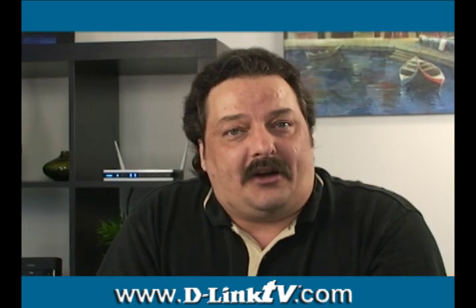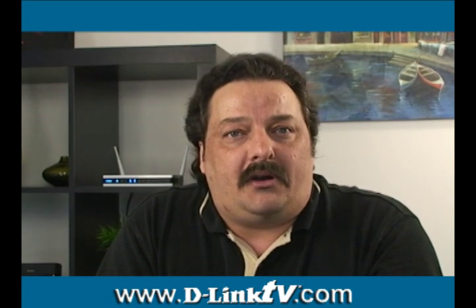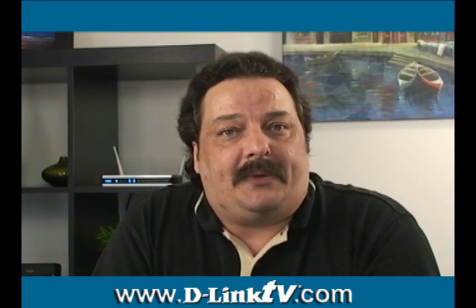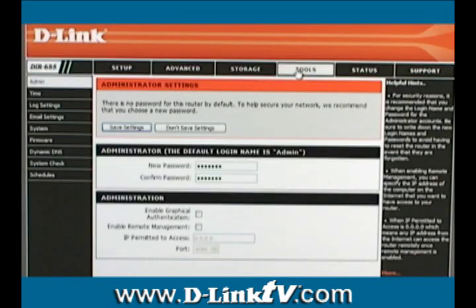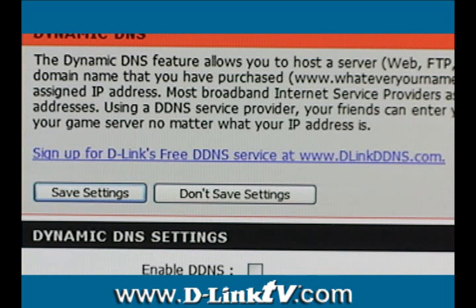Now that our NAS and our router are configured, we can connect to our FTP server. But what we want to do is create a URL to make it easier to find our FTP server. We can do that by using a system called Dynamic DNS. From your router's web GUI, you're going to want to select the Tools tab at the top, then the Dynamic DNS button to the left. On this page, you'll find a hyperlink that will take you to D-Link's free Dynamic DNS service.